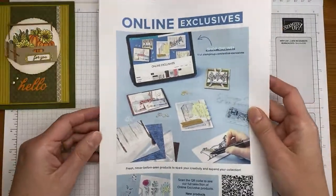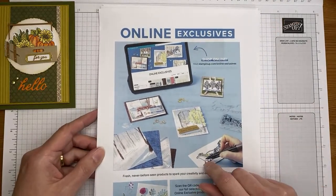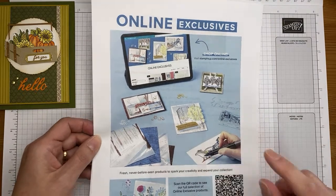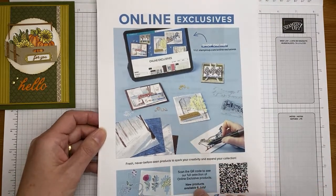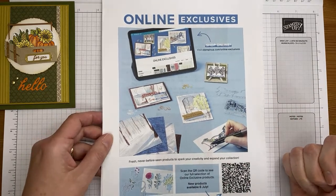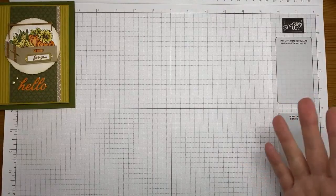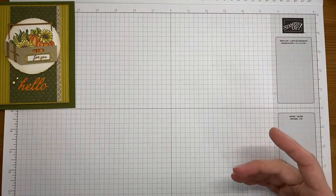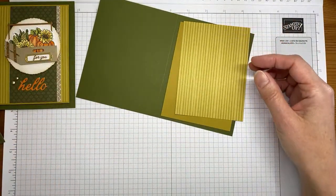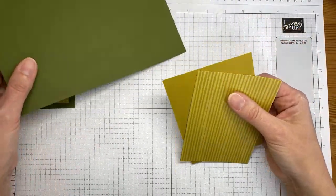While you're in the online store checking out the kits, take a peek at the online exclusives too — there are some new holiday items posted there. All the details are currently on my blog, stampwithamyk.com, and will be there again tomorrow when this video posts.